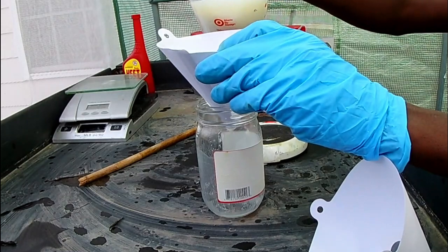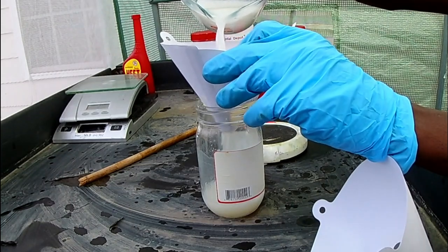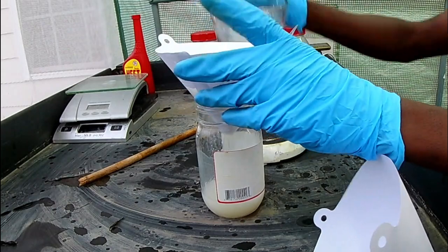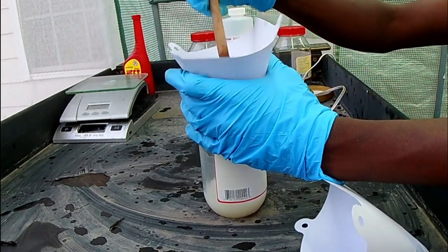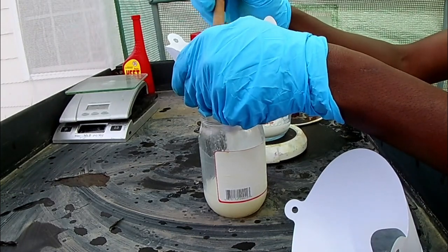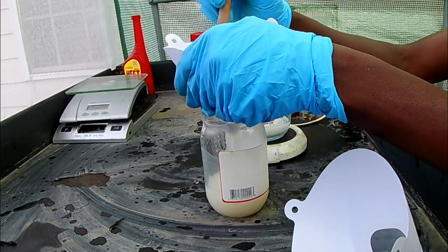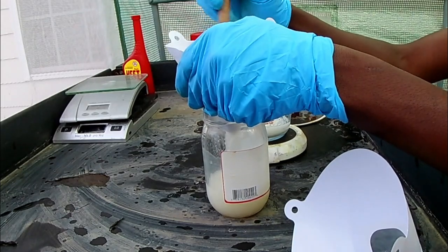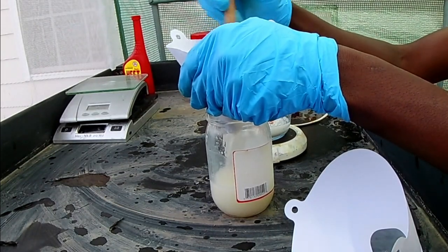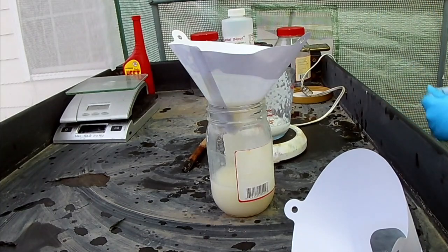At this point we're going to pour this into the container through a strainer, just to strain out any pieces of wood or big crystals still in there. You can see how much sodium hydroxide was left over after I sat there stirring for 20 minutes. This is my first time doing it, so maybe I did something wrong, but that stuff was not going through no matter what I did. I'm just making do with the situation — it's already alkaline, it's already white and cloudy, and we know some of it dissolved. I need a magnetic stirrer before you catch me doing this again.